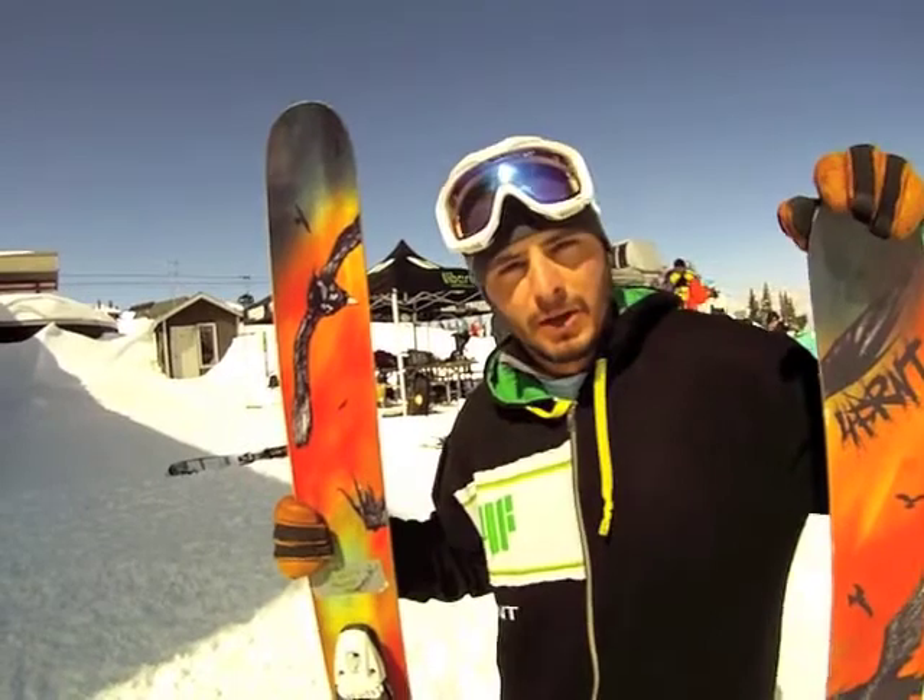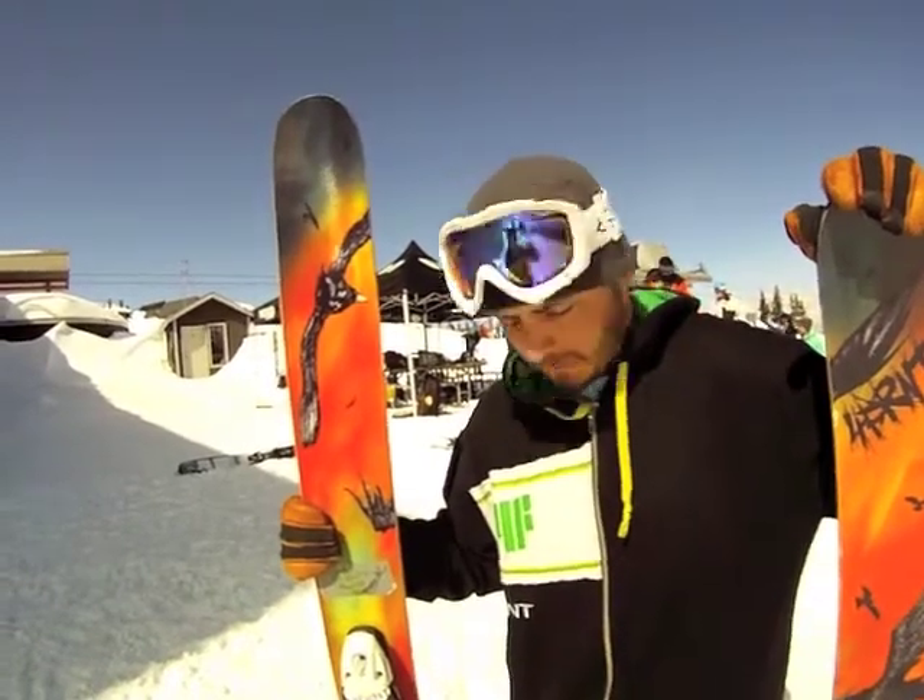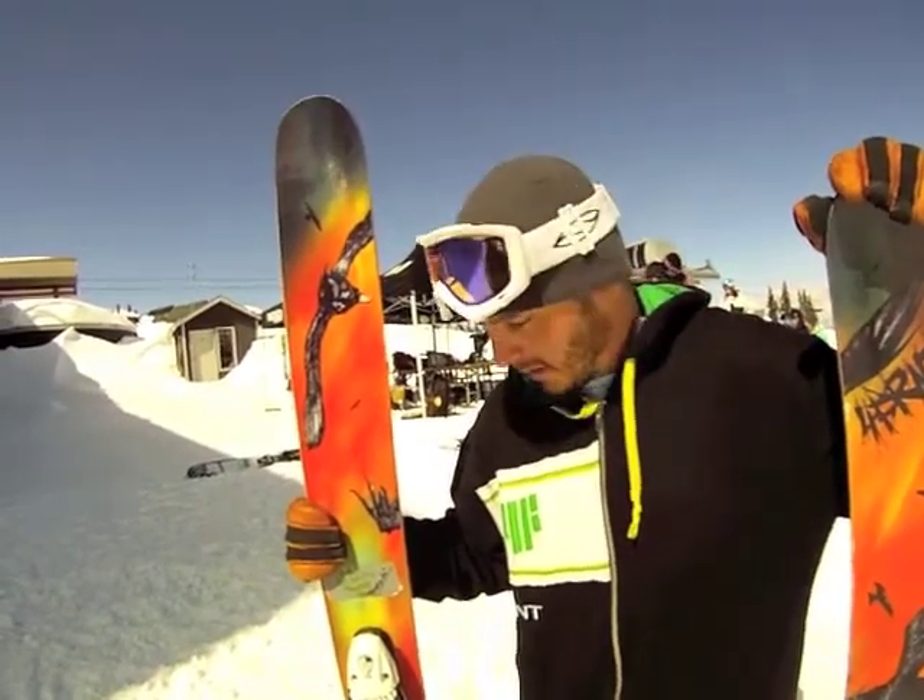Hey, what's going on guys? My name is Kenny. I'm with 4FRNT Skis out here at the Ski Test with FreeSkier Magazine and I want to talk to you about the Renegade.